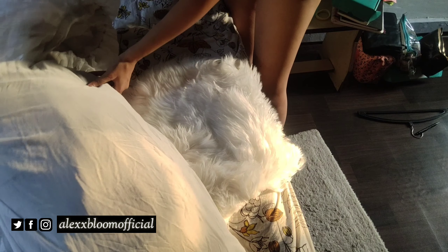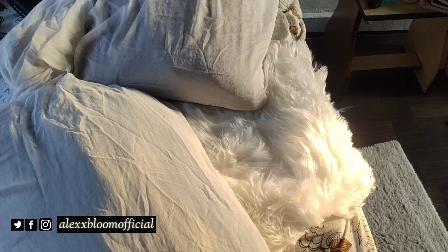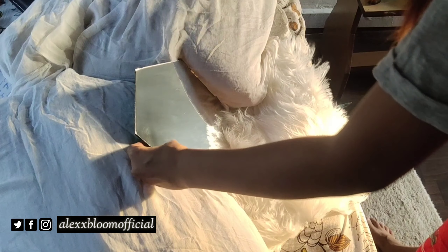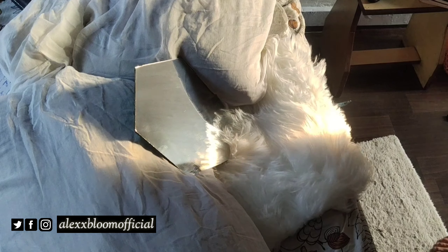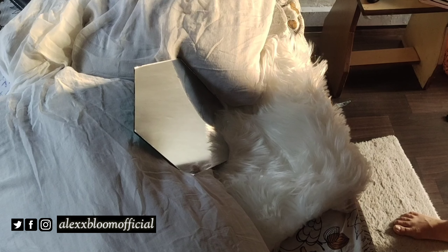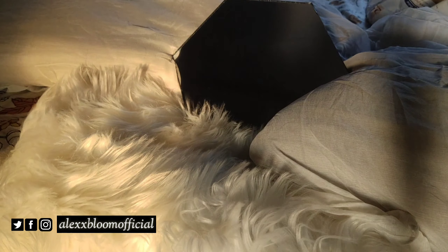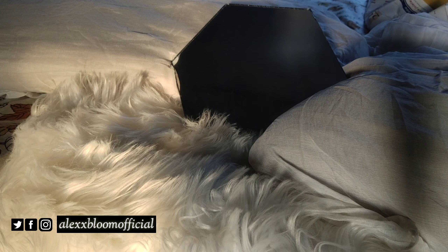So we are going to convert them into white pillows by just adding a white sheer over them — like that. Then I'm going to place the mirror here, and for the click picture, we need a ring light behind because the light should be on our face. This is what the setup looks like. Let me change and then we will shoot.